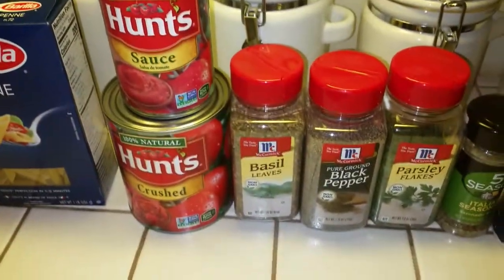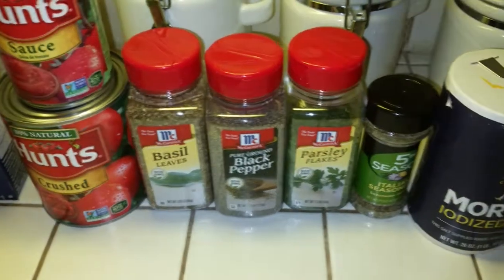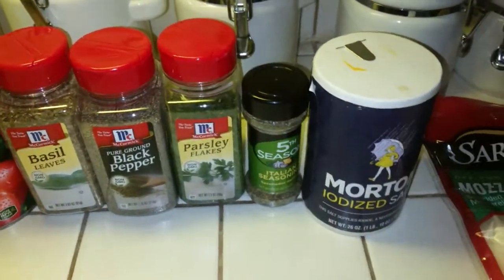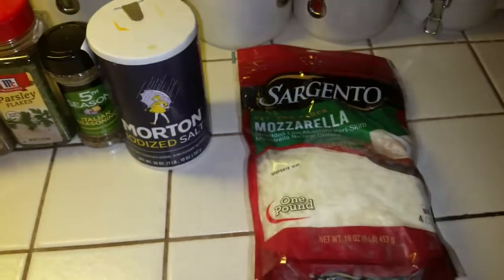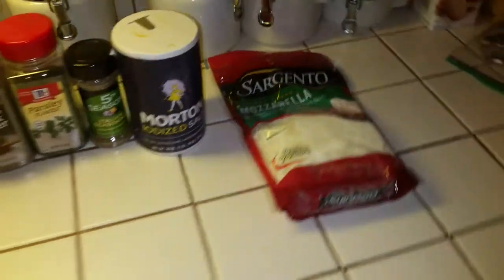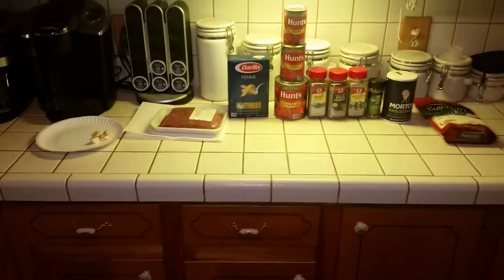We're also going to be using basil leaves, black pepper, parsley, Italian seasoning, iodized salt, and a little sugar in the back there. Of course our mozzarella cheese. So those are the ingredients for our tomato penne pasta — this is going to be good.